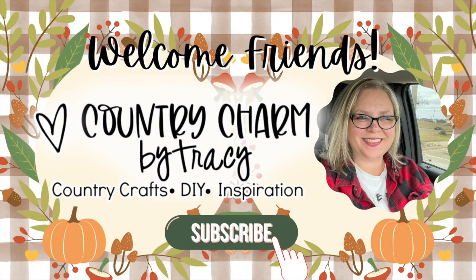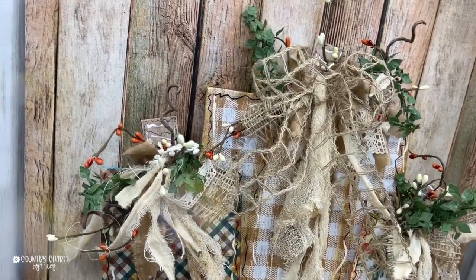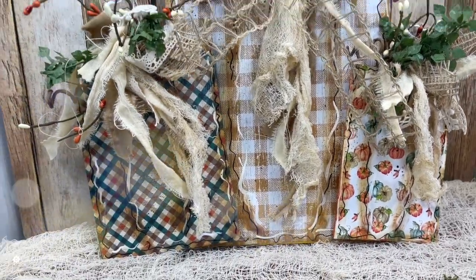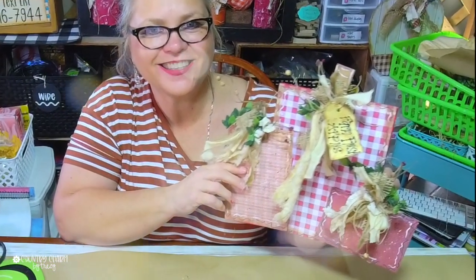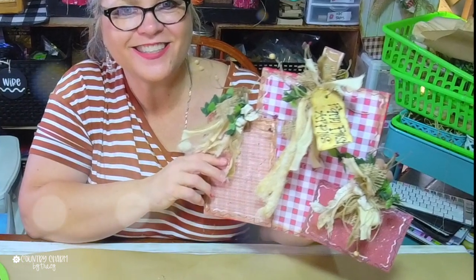Hey guys, this is Tracy. I am so glad that you're here today because I'm going to share how I created my square pumpkins using canvases. Now the other day I had shared my Apple version — I did that on a live. I will link to the video if you didn't see that. So let's go ahead and get started and let me share what I did to create these square pumpkins.